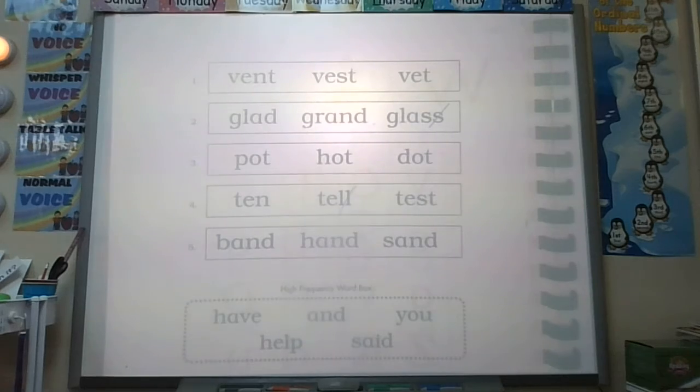Number one. Your word: vest. Vest. Four sounds, four letters. What's your first sound? Start over. Your word is vest. First sound. Vest. Vest. Good job. Find it, circle it.